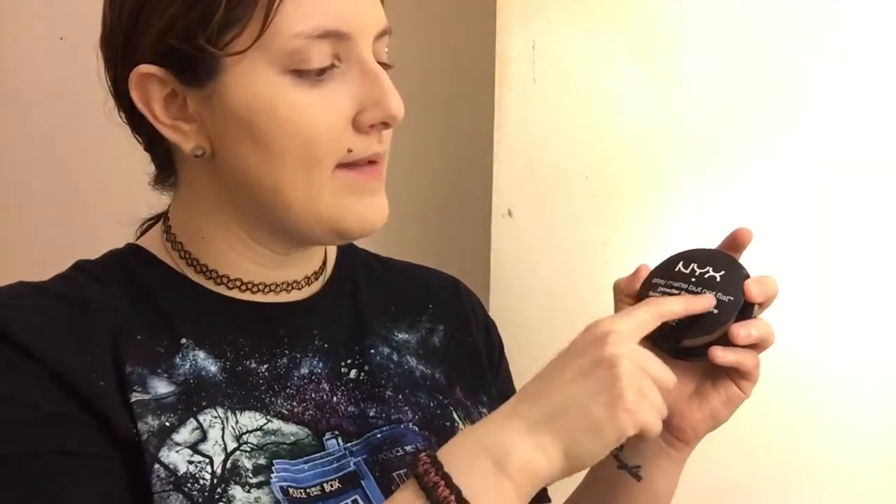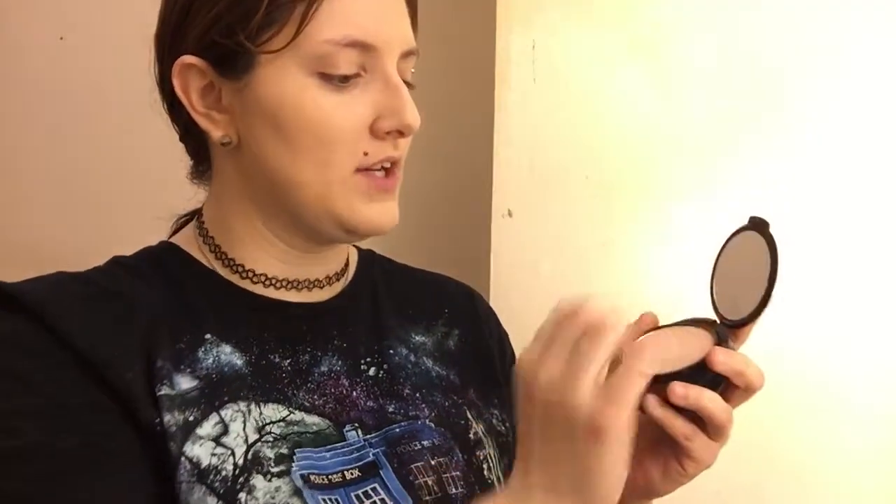Now that I'm all concealed, I can do some powder. I'm going to be using my NYX Stay Matte But Not Flat Powder Foundation. And I'm just going to press everything in with this sponge.